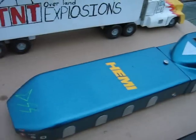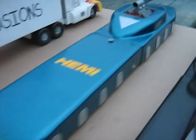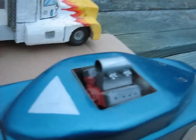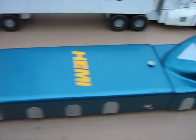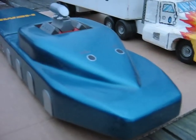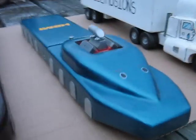Next we have the Hemi racer here. Now this is back before the new Hemis came out - we always liked them back in the 60s and 70s, so we made up a lead Hemi for her. The top of the air intake is plastic but the tunnel rim and the heads are lead. You need the weight because they need to weigh 2 pounds to be able to go fast. It's got some racing stickers on the front, a little exhaust on the back from the Hemi, rounded curves, aquamarine color.